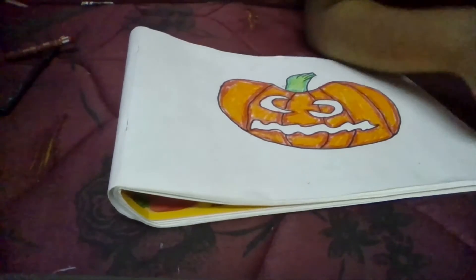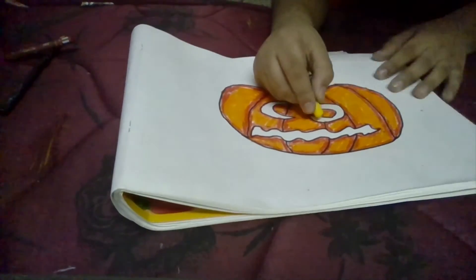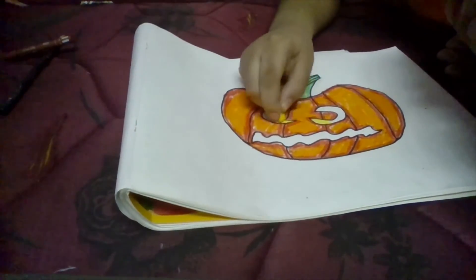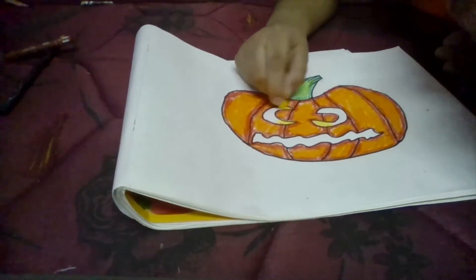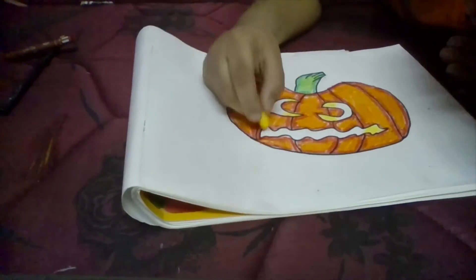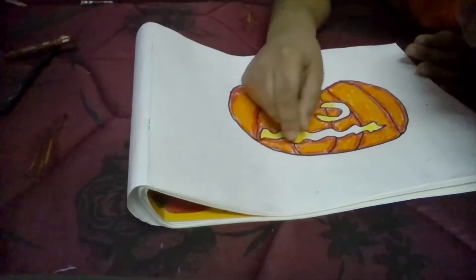For the eyes, I am going to need yellow. I am just going to colour the edges a little bit of yellow, and the mouth too — I am going to colour the full mouth yellow.